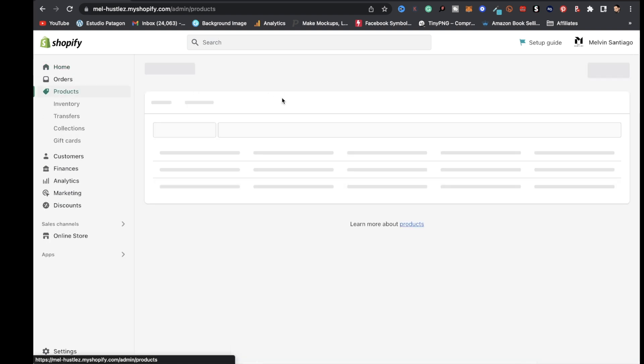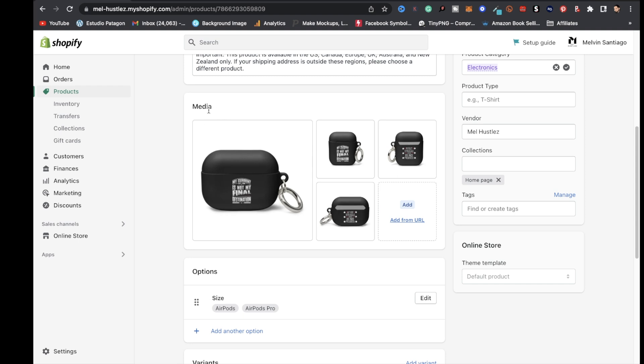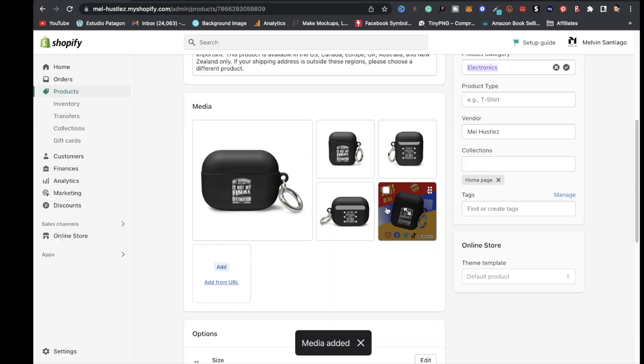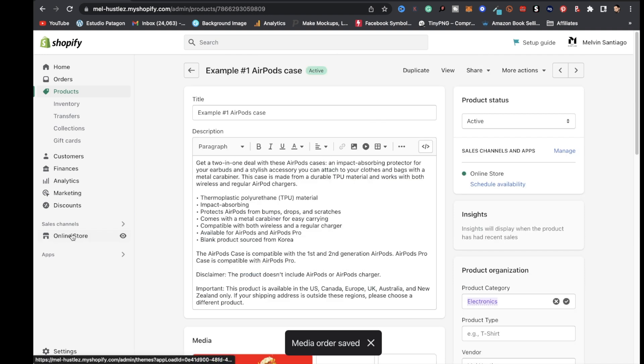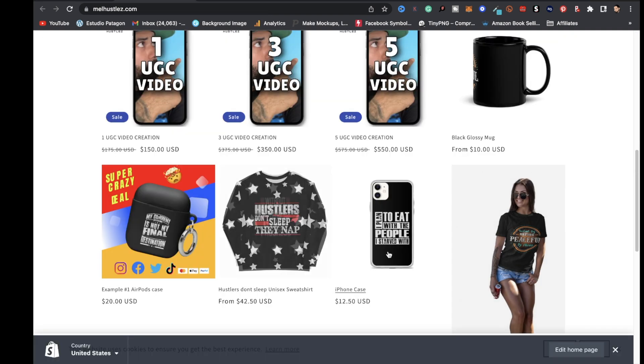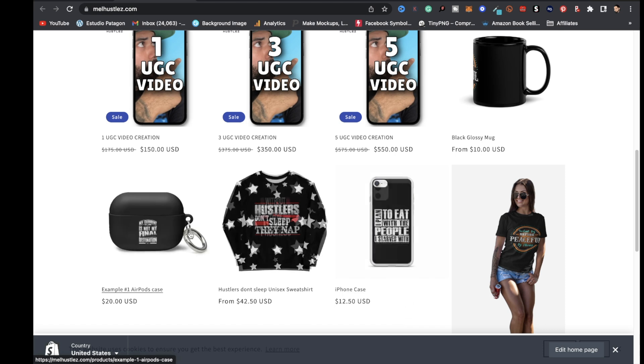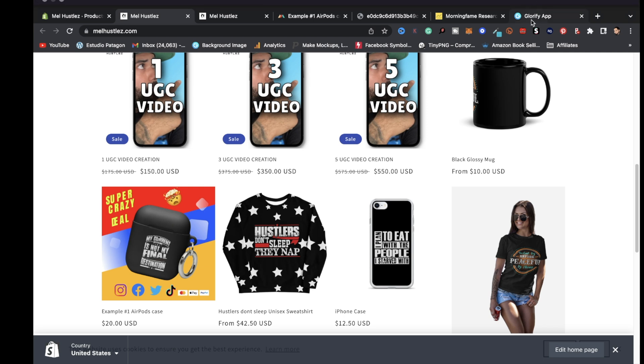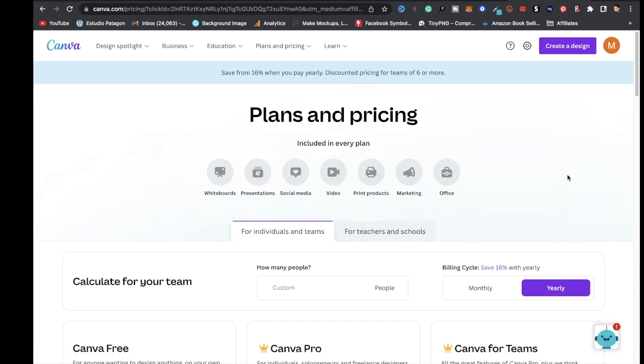Go back to Shopify, click on Products, locate the AirPods case, go to 'Media,' click 'Add,' find the downloaded image, click 'Open,' and drag it to the front position. In Online Store, clicking the eyeball shows the new product image live. Glorify is an amazing app for creating high-converting product images. You can also use Canva — I'll leave a link to Canva in the description as well.